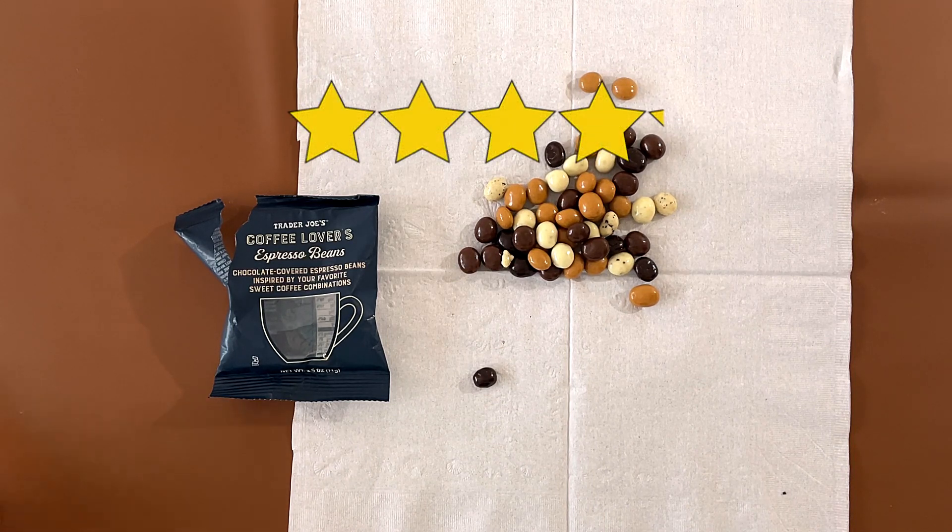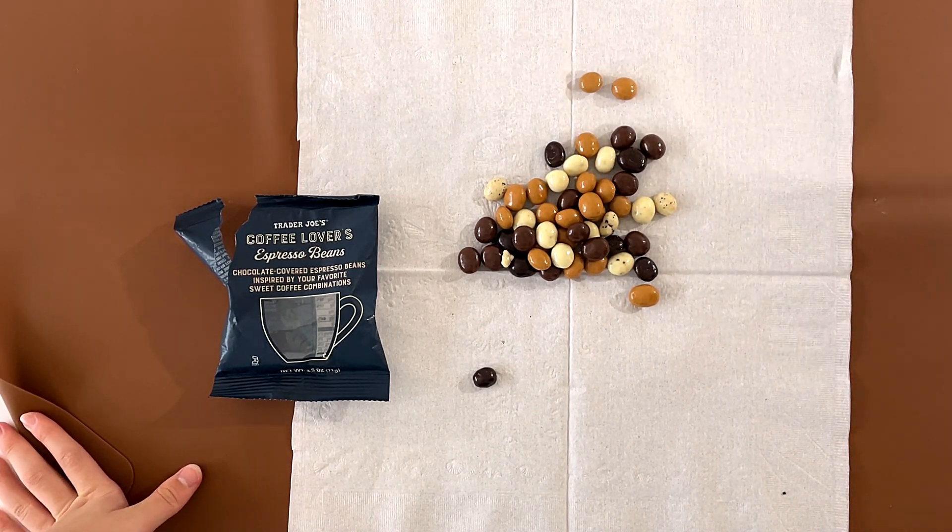I forgot to give the rating. I give it a 4.1, because I like it. I like coffee flavors. I like the 4.1 as well.